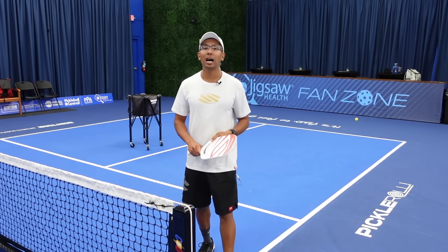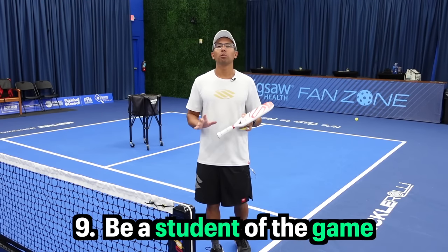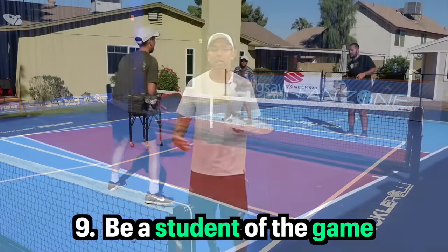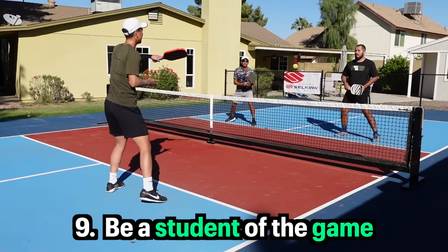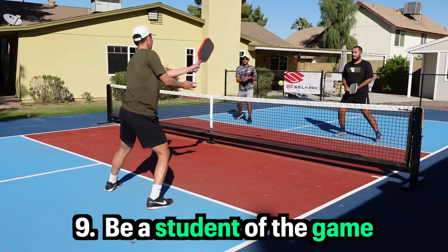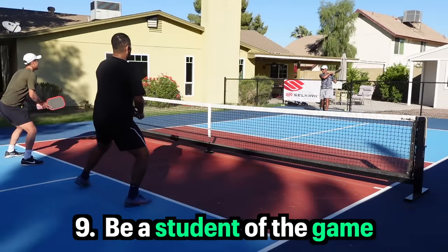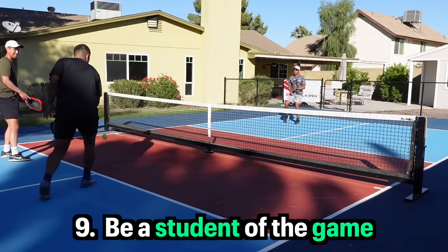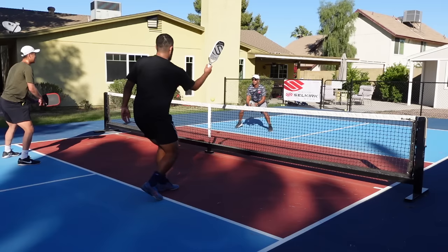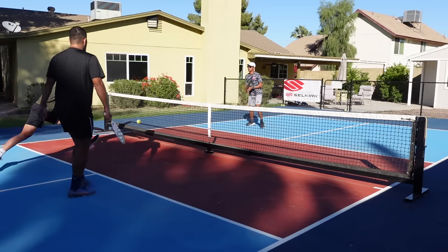Last but not least, let's hop into tip number nine, and that is be a student of the game. One of the things that really made me excel quickly is I would play a lot of different players from different places and areas, and I would see new shots, creative shots, and different game styles. As you see these different game styles and shots, make sure you're building a memory bank so you know how to handle them in the future. Your pickleball IQ will keep increasing and you will be a smarter player over time.